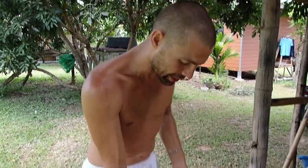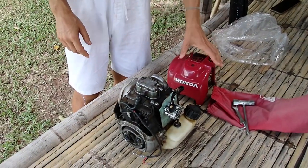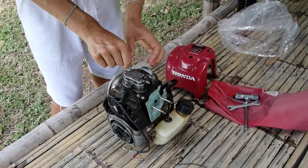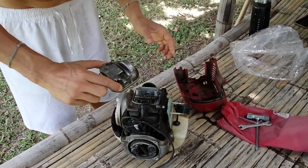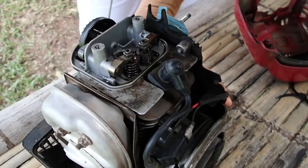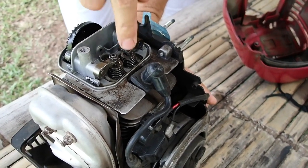We need to check it every time going forward — if it's dirty we'll change it normally after seven, eight, nine, ten uses. I already disassembled the standard parts and you can see that when we pull, one piston goes up and down, but this one doesn't move at all, so there's something really wrong with it.